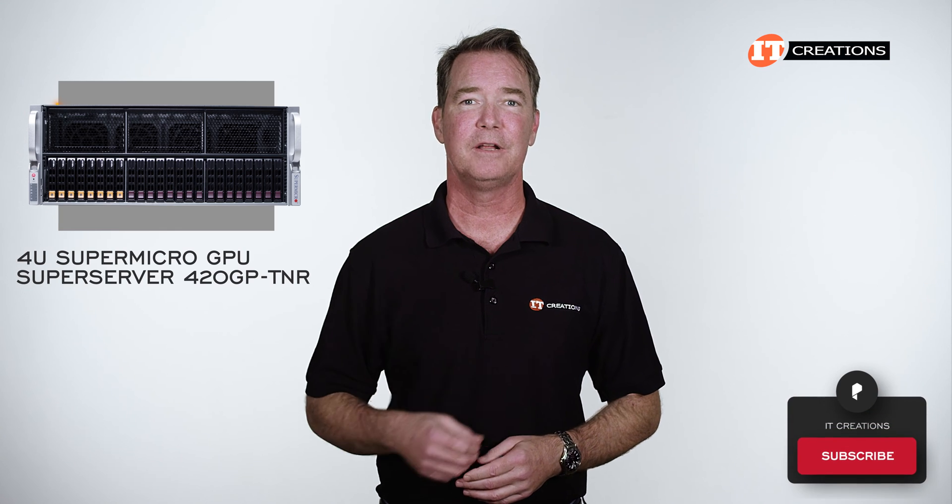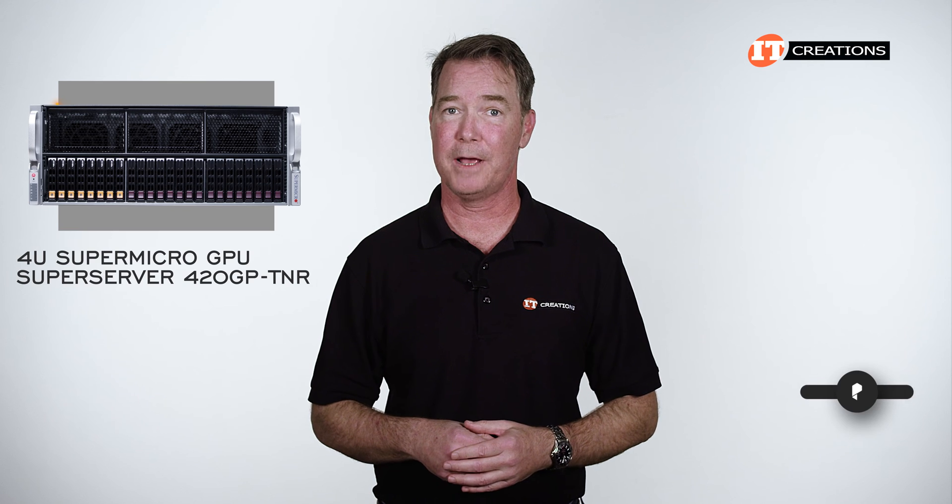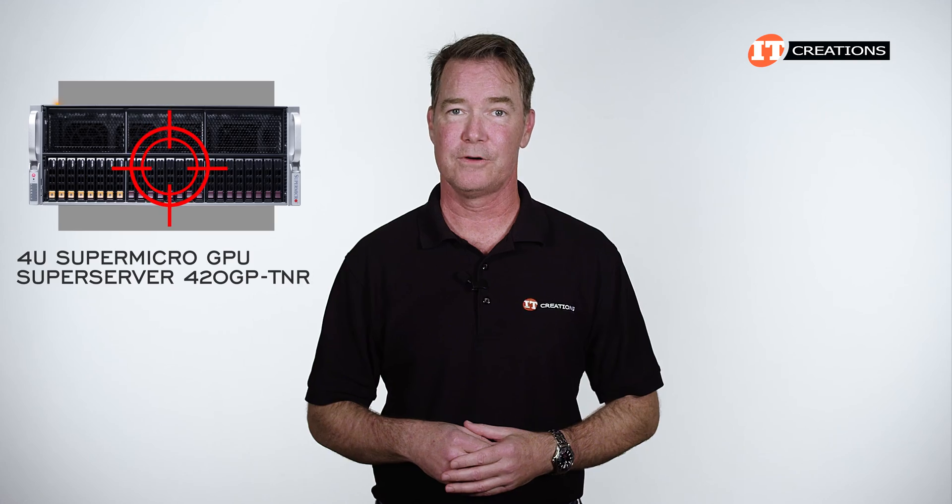Hit that subscribe button if you like these videos, because we will definitely have more servers and professional workstation reviews on the back burner. But for now, let's focus on the 420GP-TNR GPU Server.